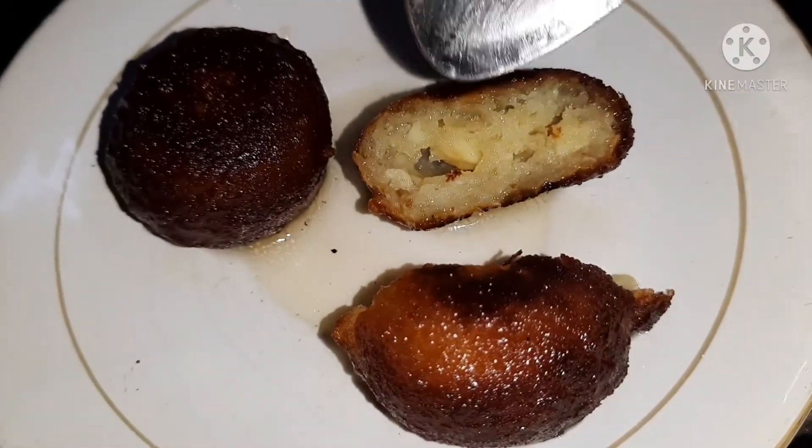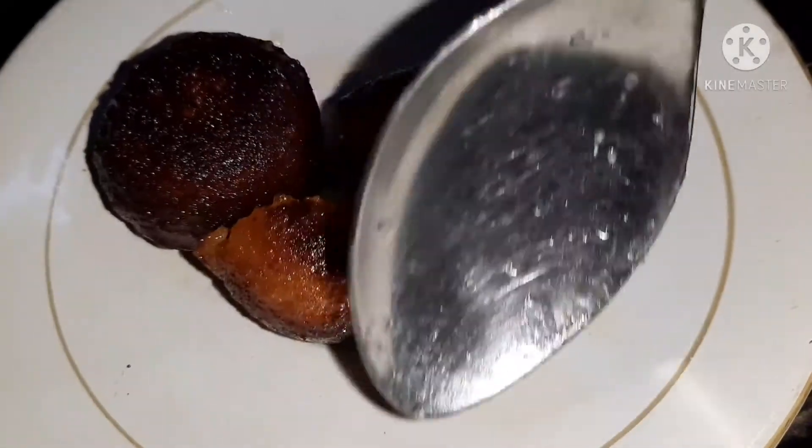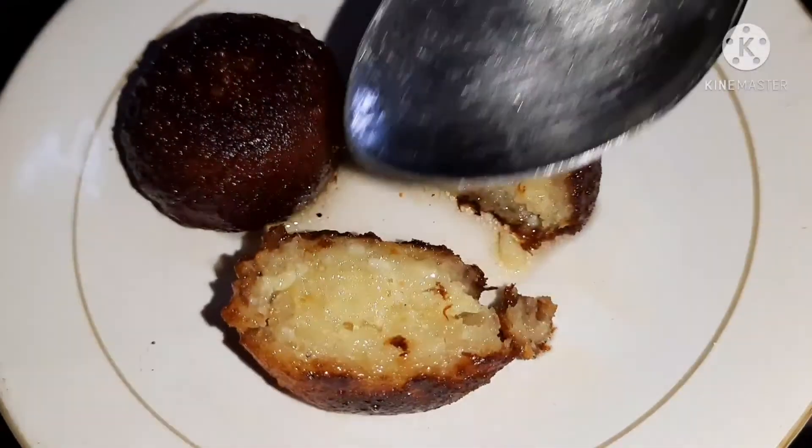So guys, how did you feel about this instant milk powder recipe? If you liked it, please try it. I will see you in the next video. Bye-bye, take care.